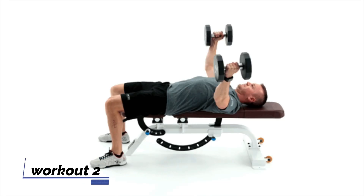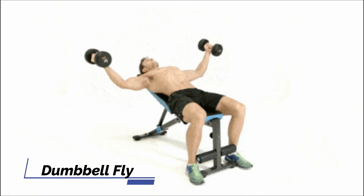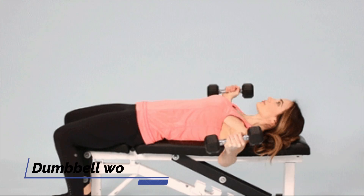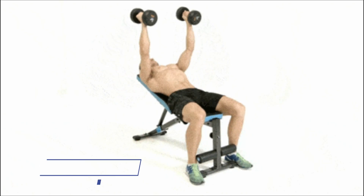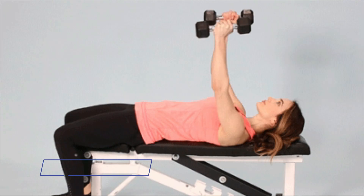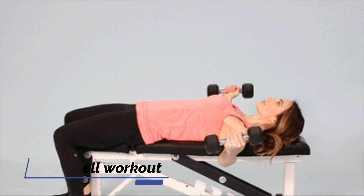The second workout: you can use a dumbbell fly. The dumbbells are at a distance — we are going to do a wide angle on this side. We are going to work the test muscles and test center. This exercise is very useful. We are going to do 10-20 reps. We are going to do a super workout.